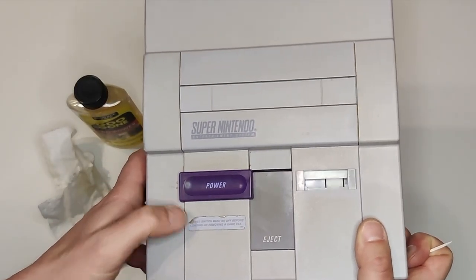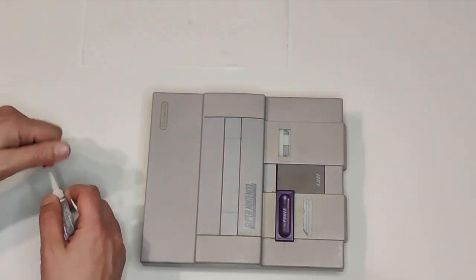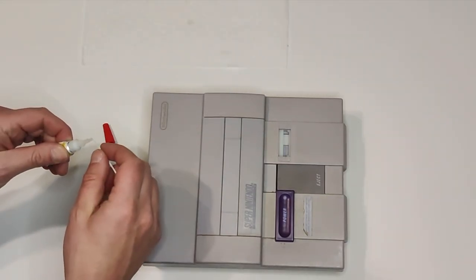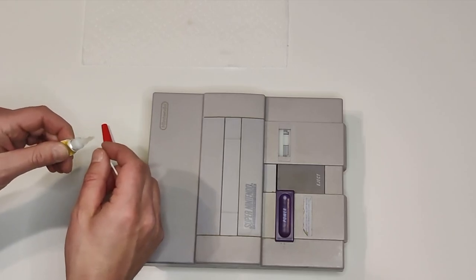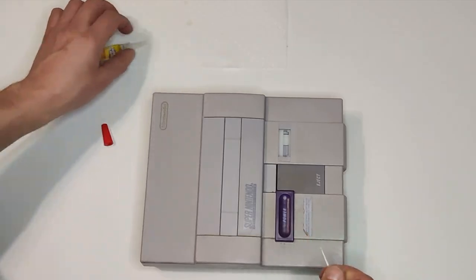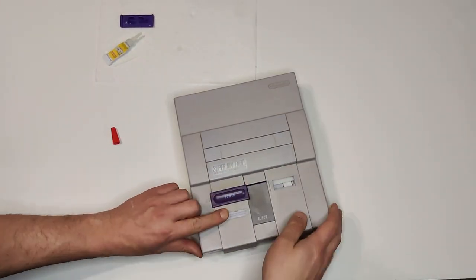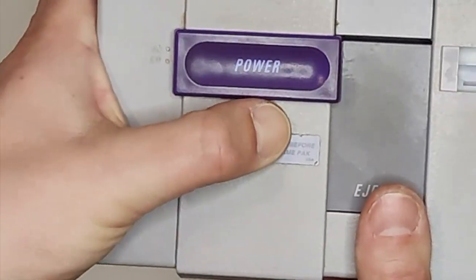So that little sticker that's beneath the power slider on the console — you can see the one end is kind of peeled up a little bit. What I did is take a little bit of super glue and put it on the end of a toothpick and kind of just very gently put it underneath there, apply a little bit of glue, and then scrape it up with my thumb so the glue kind of sticks. Not perfect, but it looks a lot better.